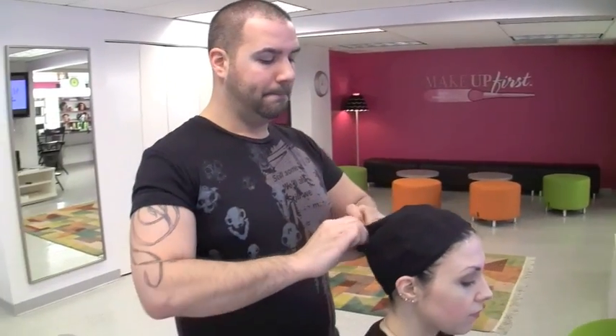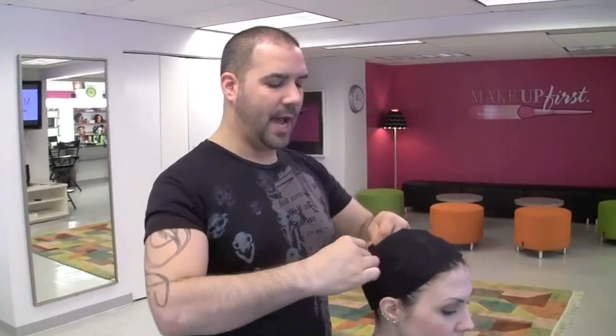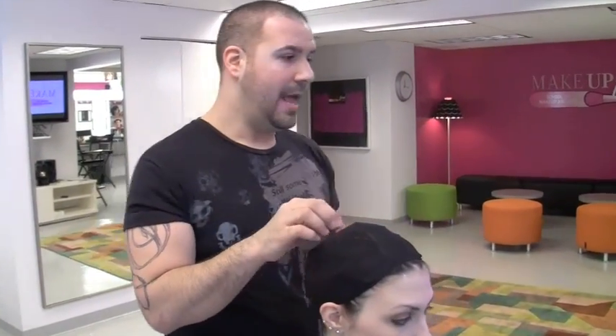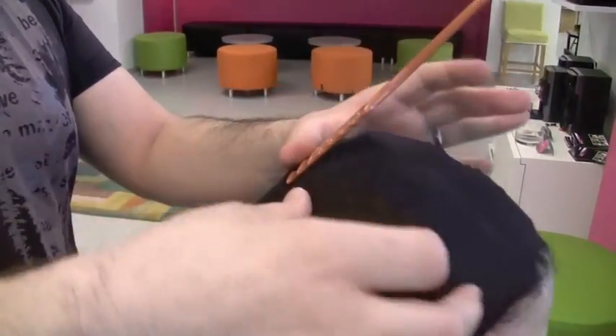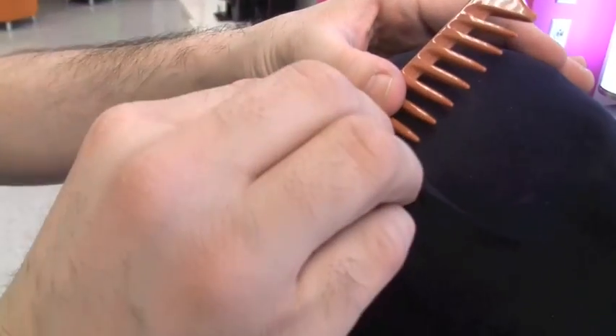Also what you can do is you can tuck this inside and create a little pocket. This is a really great place if you're ever working in a musical to take and put your microphone. You'll take the microphone, slide it into this little pocket that you've created, and pin it closed. And this is where the microphone can live.